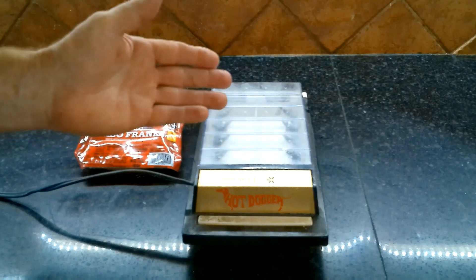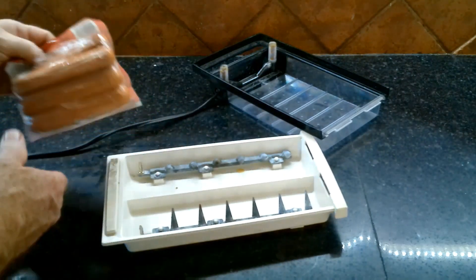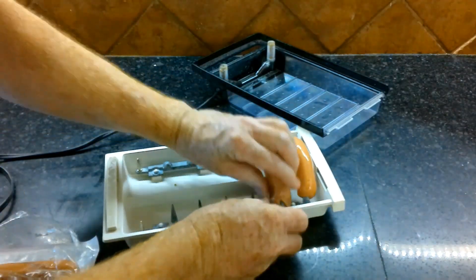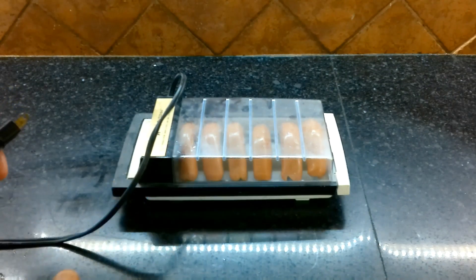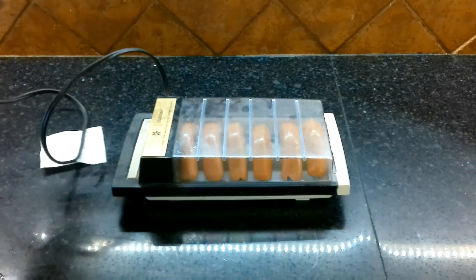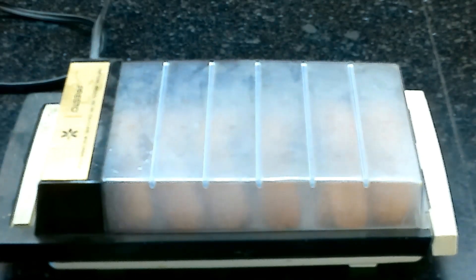So we're going to demonstrate how the Presto Hot Dogger actually works. First of all, you take off the top, which exposes several electrodes. We get the hot dogs and put them between the electrodes like so. The reason this is probably so successful is the salt content in the hot dogs, which lets the electricity and current flow through. Then we plug it in.